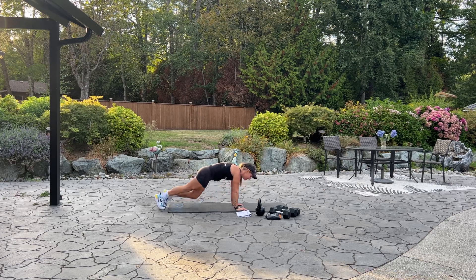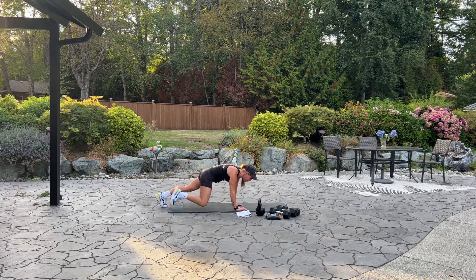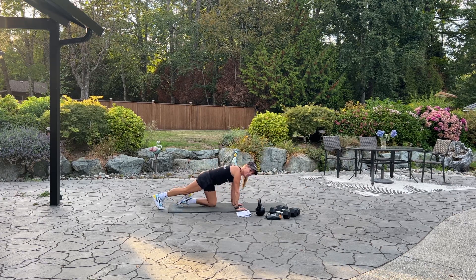Ten more. Ten, nine, eight, and five, four, three, two, and one. Alright, good.